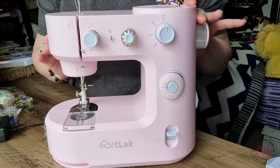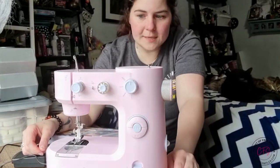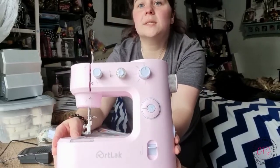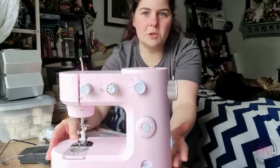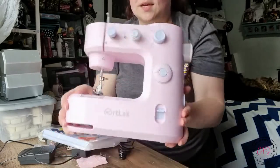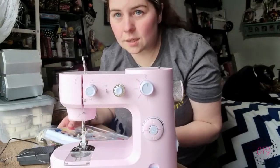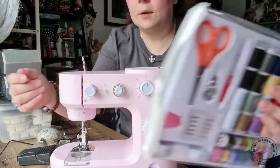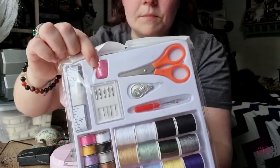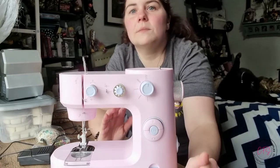With all that being said, this was just a basic unboxing video to show you the machine. I'm excited to learn how to use it. It's compact and small, so it's perfect for storing, especially when you have limited space like I do. It's super lightweight. It comes with a ton of accessories — I've shown you the unboxing — but you have your threads, scissors, needles, extra needles, measuring tape, a thimble. I love that — it's basically a great sewing starter pack.